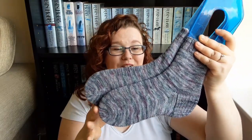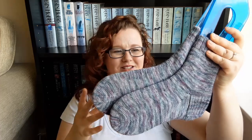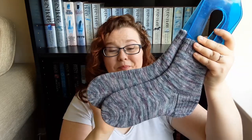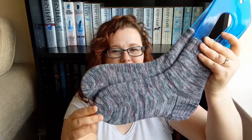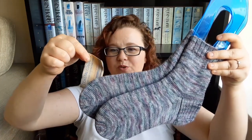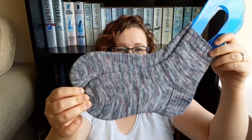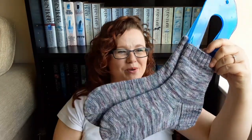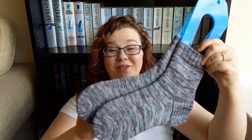I saw this at my local yarn store - they don't usually have indie-dyed yarn, it's mostly acrylic and everything's in balls rather than skeins. But I came across this and it really called out to me. It's 75% superwash merino, 20% nylon and 5% silver sparkle. It doesn't have a colour name but it's lovely purples, teals, greys and lots and lots of sparkle. I bought it, wound it up the next day, and knit a pair of socks - I really enjoyed this yarn!